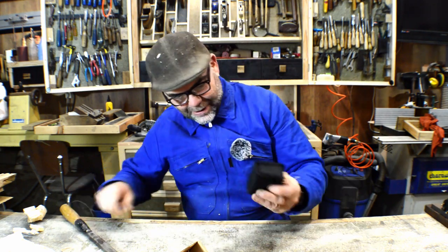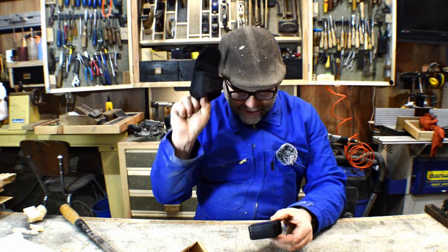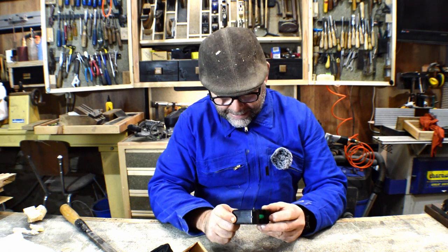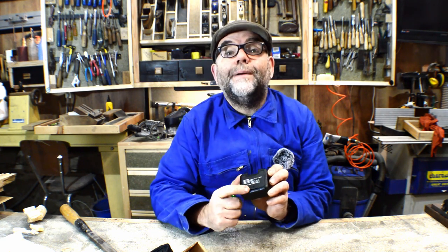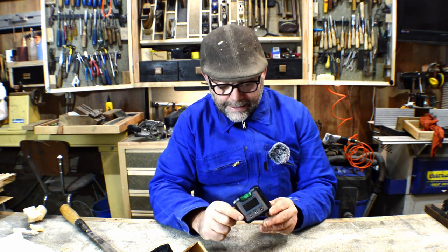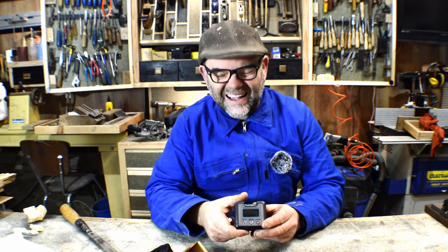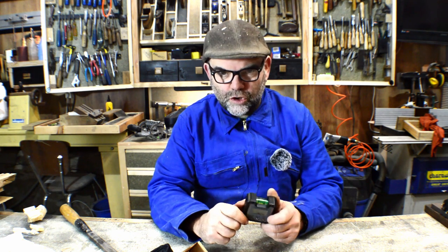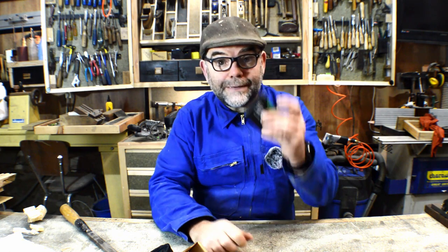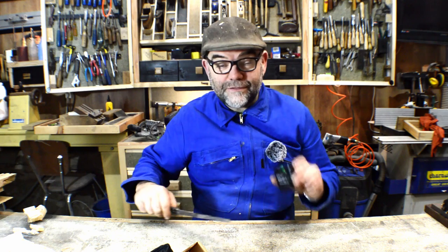I've got my little digital angle finder out of its pouch. First impressions — it looks pretty solid. The battery cover on the back has a screw, some sort of child-lock, but it feels really solid. Most of the ones I've seen are some sort of metal and plastic and look a bit cheap, but this actually feels pretty substantial. And it should be magnetic — and so it is. That could be very, very useful.